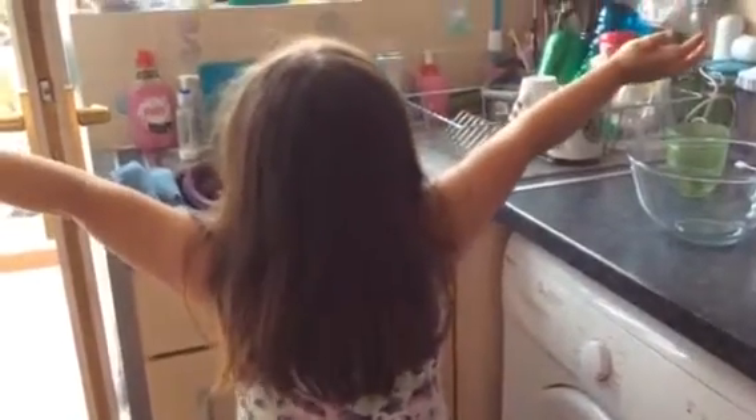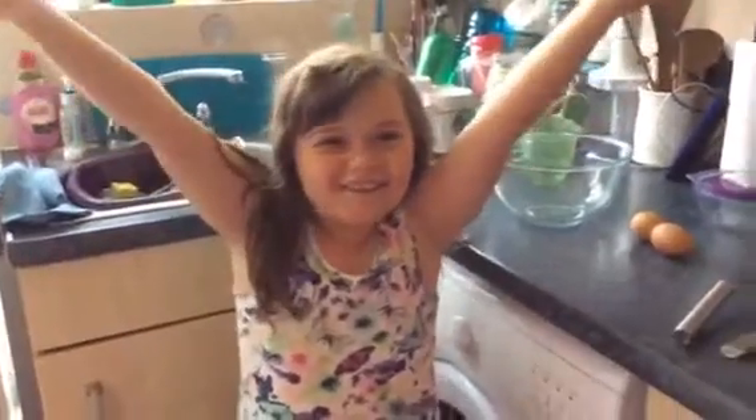Hi guys, it's Rika Chuckles 500. Hi guys, Rika Chuckles 500, and today I'll be making a cake!